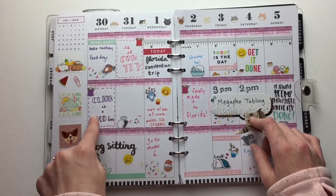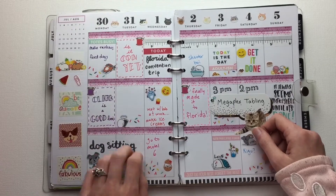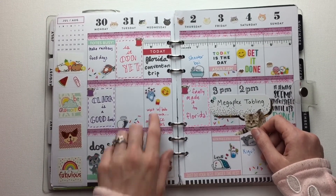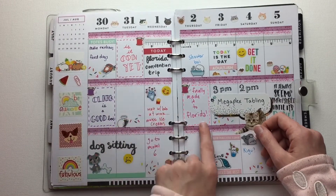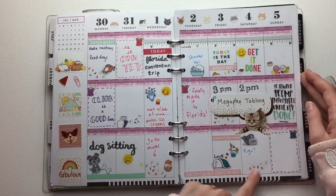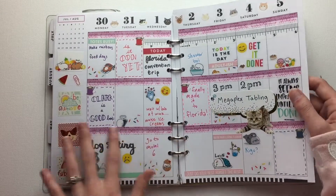I also just got paid, so I had extra money from dog sitting. And this time I didn't really fill it up, so I went back and I wrote in, like, to practice lettering. I wrote 'Clark is a good boy' because that was the dog I was dog sitting. And then 'Is it time for the convention yet?' And finally made it to Florida. Then this was kind of just making it cute because I didn't have a lot to do, so I just made it pretty.